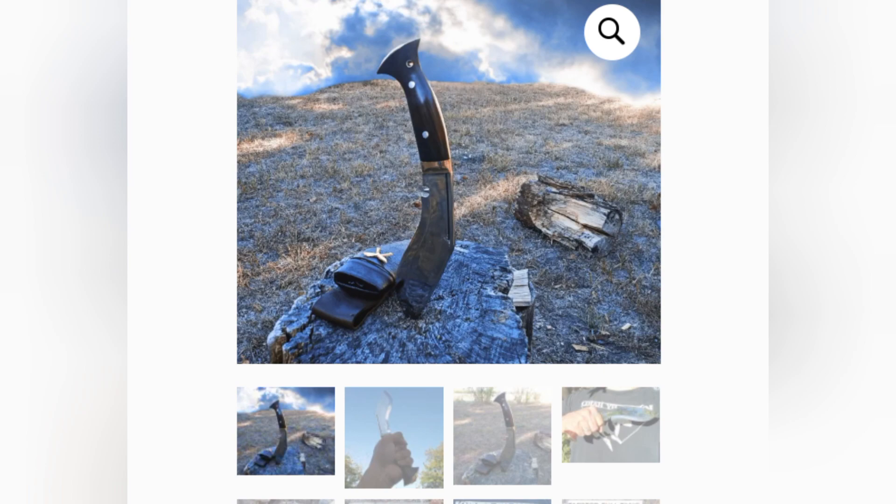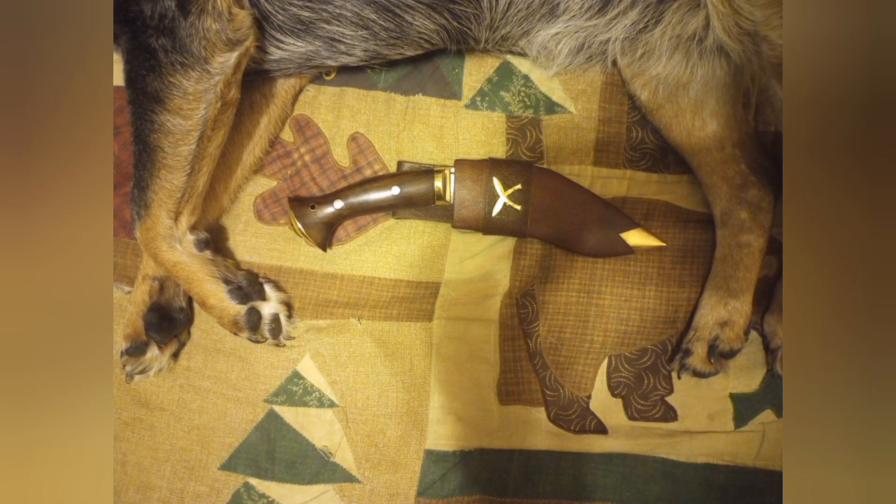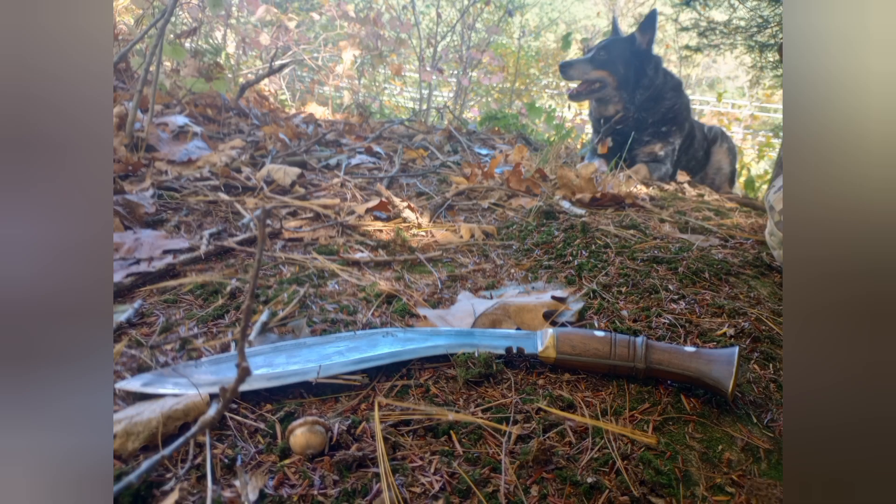That is my review of the Knives by Hand 6-inch mini kukri. I hope you enjoyed it, and I highly recommend this knife. Thank you.